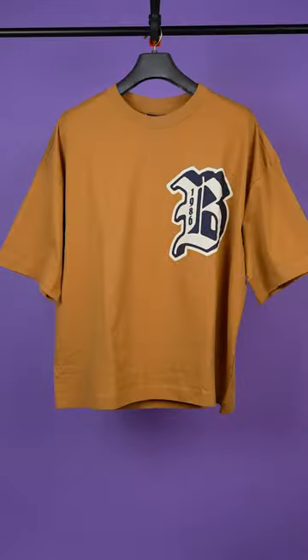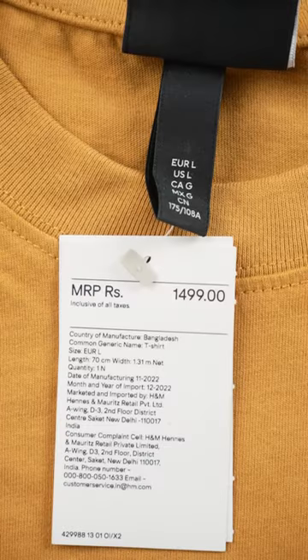If you want to buy t-shirts, I will show you 5 in a minute. First, this is an oversized brown t-shirt which is MRP 1499.